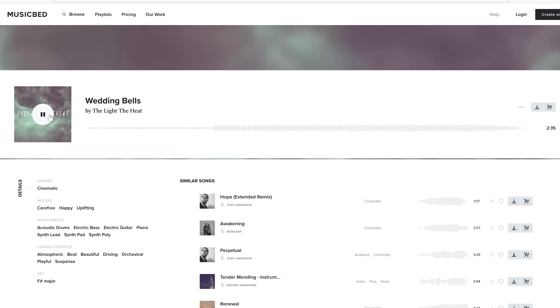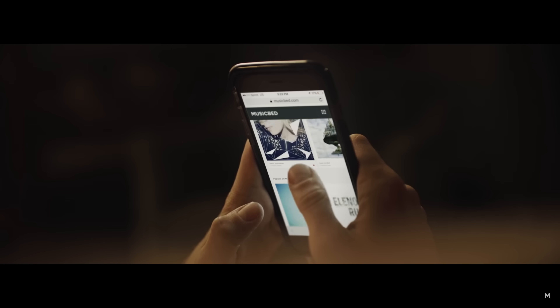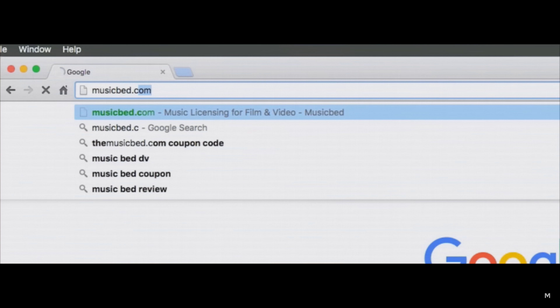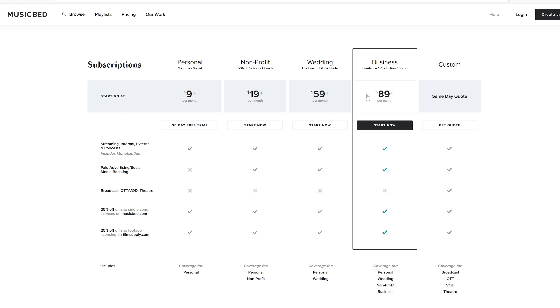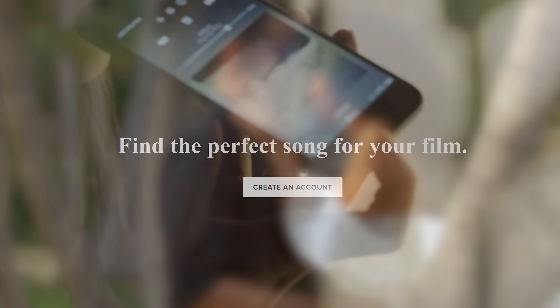Speaking of creating slideshows for clients, let me introduce our next sponsor: MusicBed. If you've ever had to put music to YouTube videos or a slideshow for a client, finding the perfect music can be a real pain. MusicBed makes it extremely easy to find the perfect music for your projects, whether it's weddings or a video like this. They use the sync ID process, guaranteeing all music in your projects is licensed correctly. Head over to MusicBed.com where you can access their entire curated catalog starting at just $9.99. All the music throughout this entire tutorial is from MusicBed.